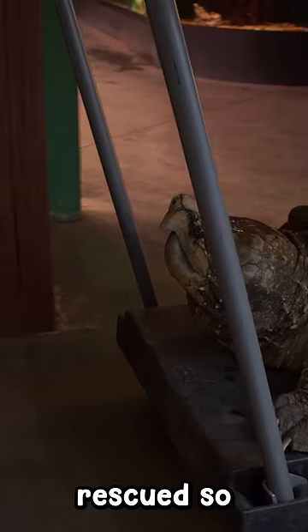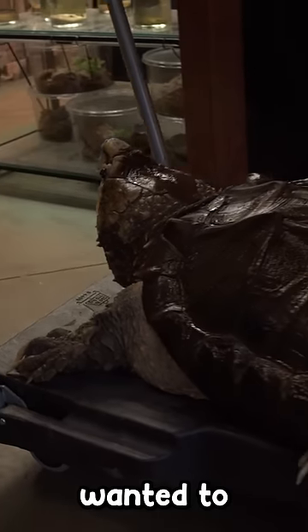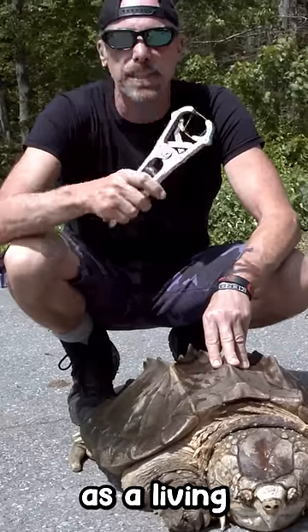Bubba, which is a turtle I rescued so many years ago — I outbid the people that wanted to use him as meat, so I bought him as a living animal.